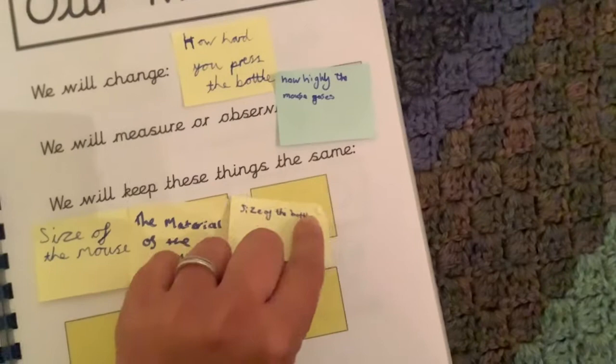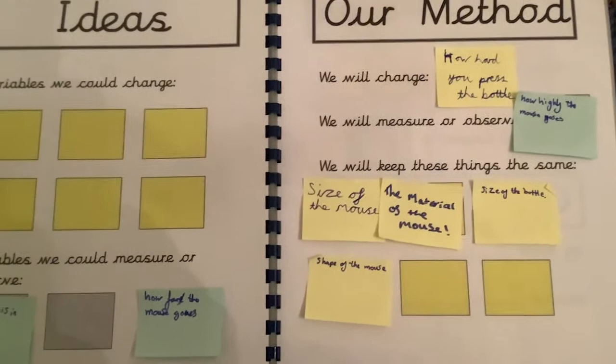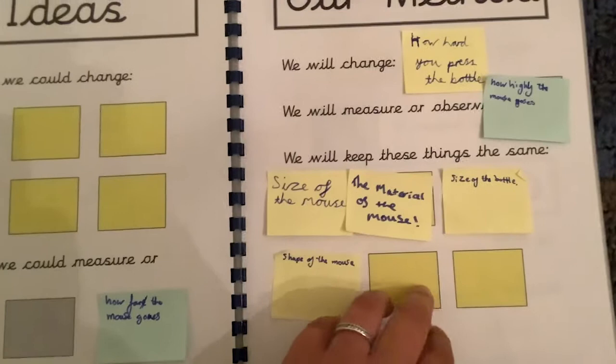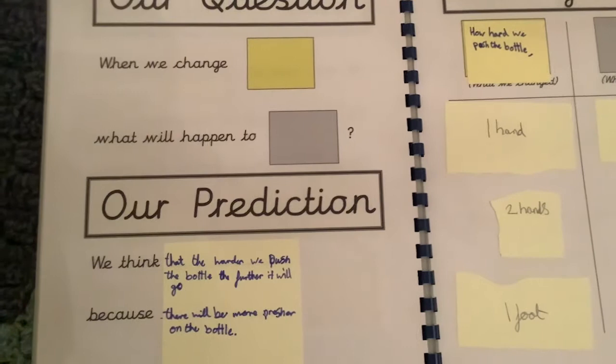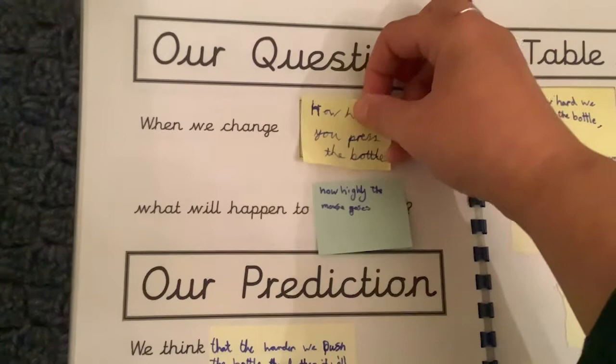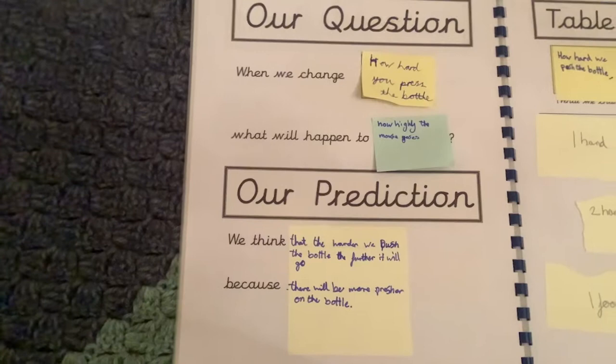This is where the colors worked so well. We initially did this as a whole class, and then as the children got more confident we moved on to them completing the booklets in groups of two or three pupils. These two post-it notes — what we're changing and what we're measuring — continued their way through the whole booklet: blue on blue, yellow on yellow. That alone helped a lot of children work out what they were doing and understand the whole question, giving us lots of opportunity to develop our questions.